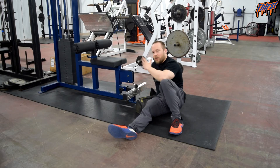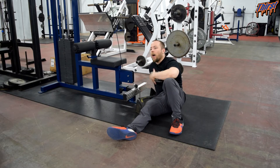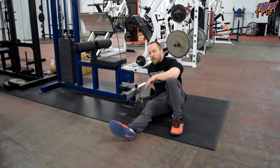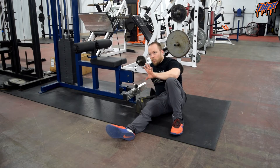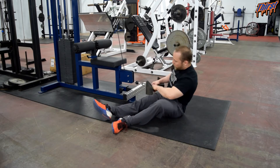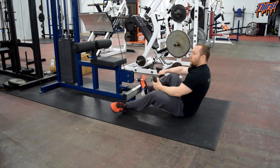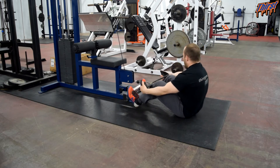You obviously need some kind of cable machine and some kind of attachment. We have probably over a dozen different attachments, so I'm just going to talk about the general mechanics of the exercise. I've got a mag grip on here — this is personally my favorite grip attachment. I also like that it's a neutral grip, so it's a little more shoulder friendly and we get some good shoulder health out of that.